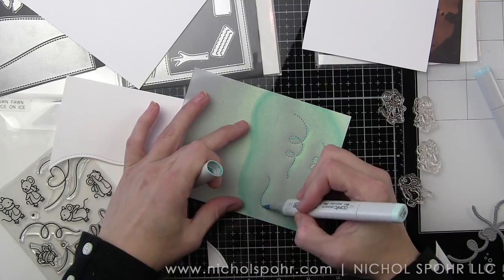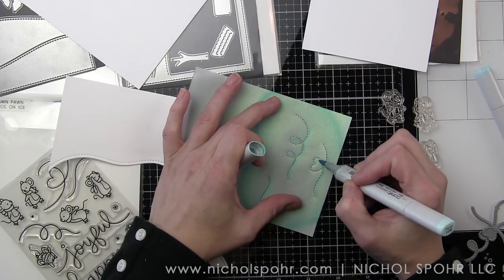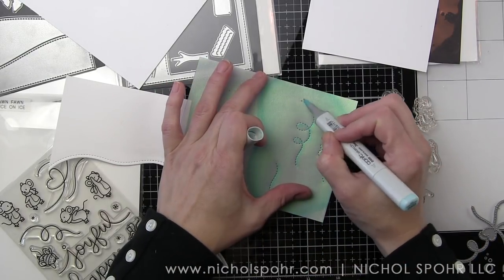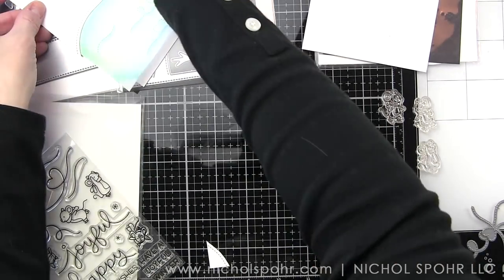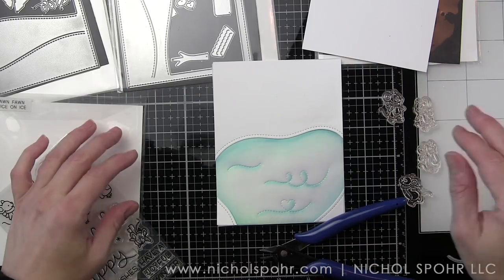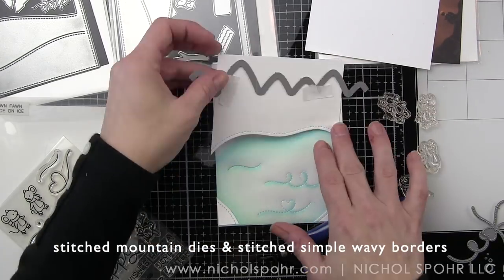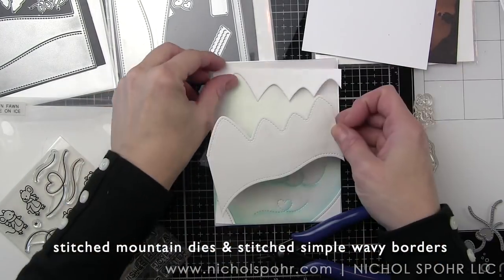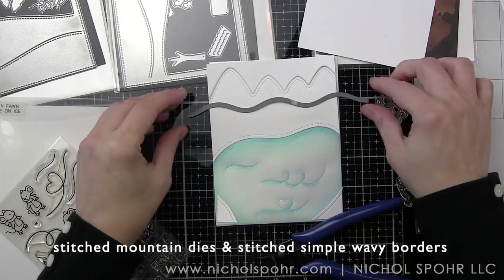Now we're ready for the Stitched Mountain die, which has been around for a while, and the Stitched Simple Wavy Borders, which are a more relatively new product. One of my favorite things about Lawn Fawn is the ability to mix and match products released several years ago with current product — it extends the life of the products we all own and love. You can add a few new pieces to your collection every season and mix and match, and I think that's just phenomenal.